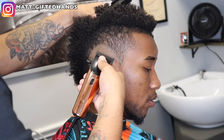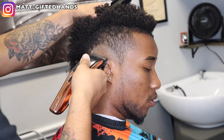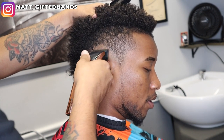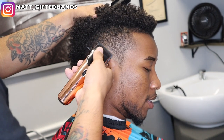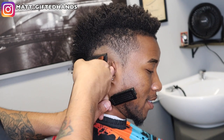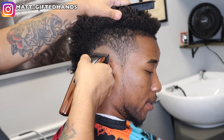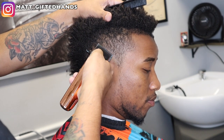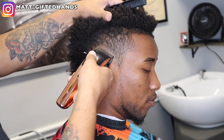We used to just do a zero all the way on the sides leading up to the top, but I wanted to do something different and record it. Still to this day this haircut is in high demand. I've done it before, but you know, we always just get better with time.